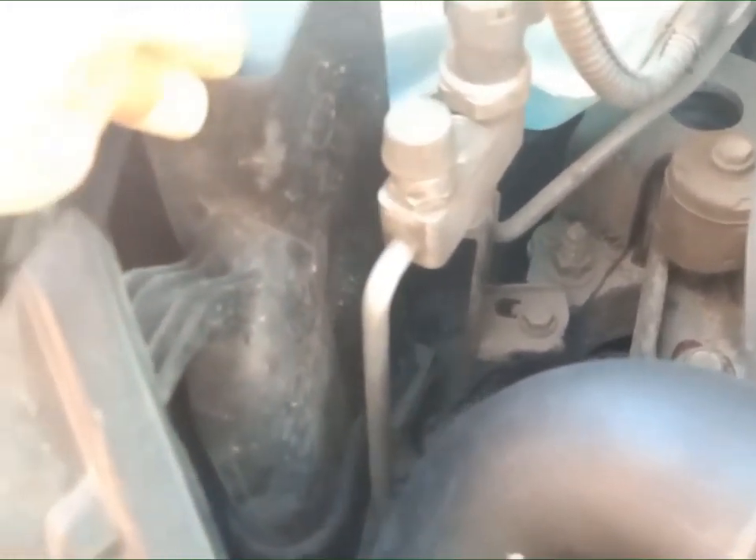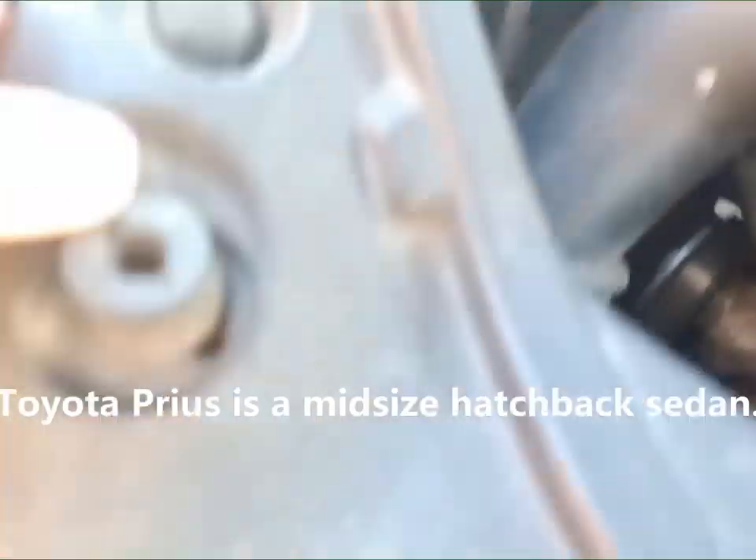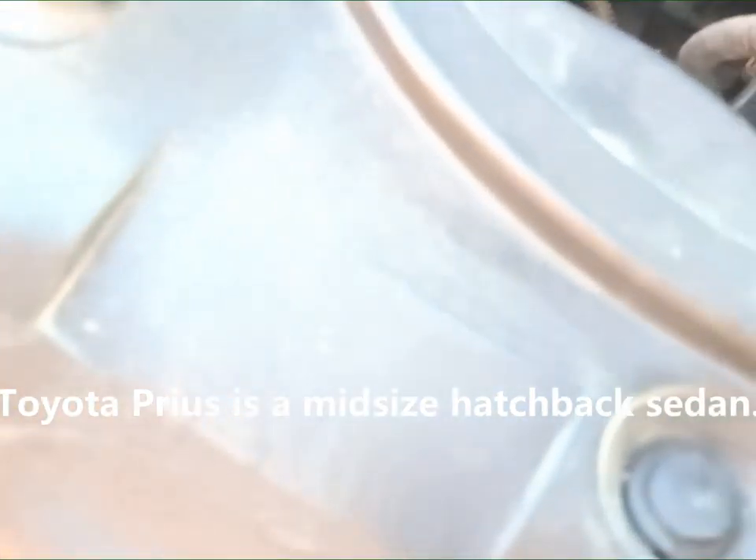Ito guys, nasa passenger side, so kailangan matanggal ito, saka dito kailangan tanggalin para mahugot yung headlight dito. Dito banda nandiyan yung headlight, so kailangan remove saka remove ito — plastic na ito.